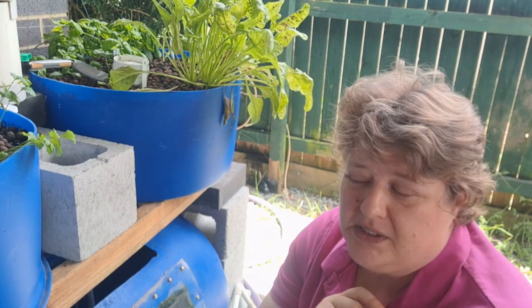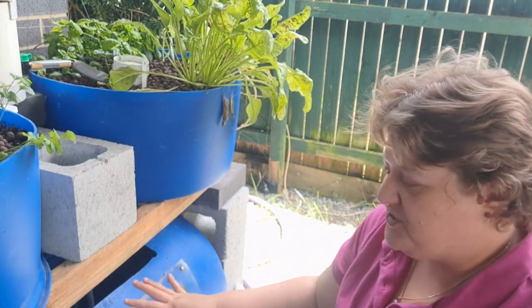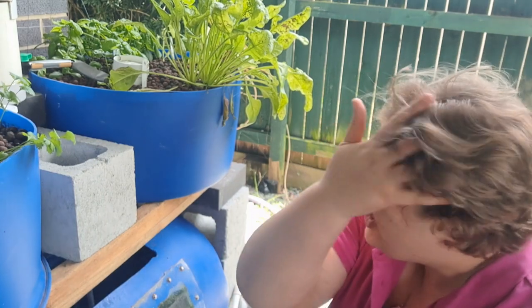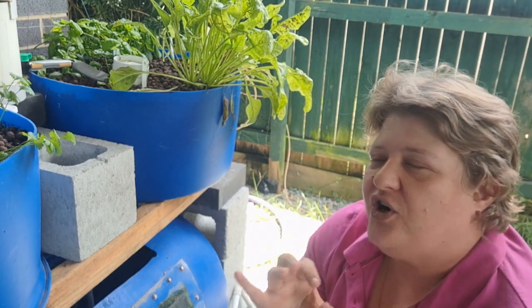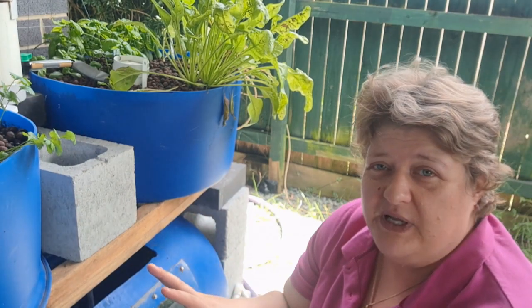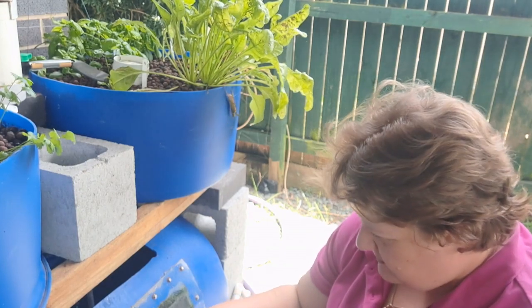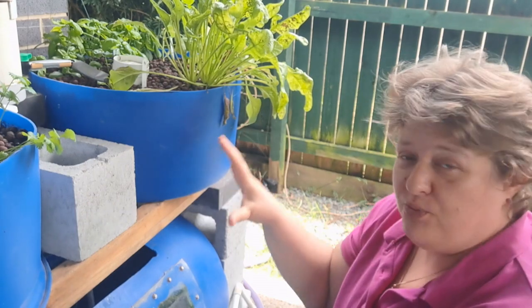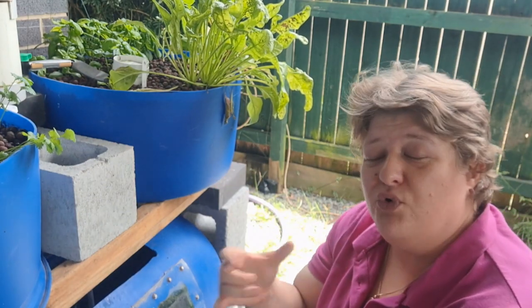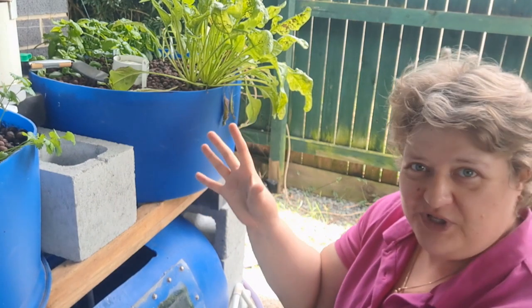Remember, not all fish get along well together. How many fish you'll be able to keep in, for instance, this 200 litre drum? Goldfish — you're not going to get a whole lot of them in a little barrel aquaponics system like this. I think I've got about 10 or 12 in here, but they've really started to grow, which means I'm getting more and more veggies. Because as the fish grow, I get more and more nitrate fertiliser for the veggies and the veggies can really take off and grow.